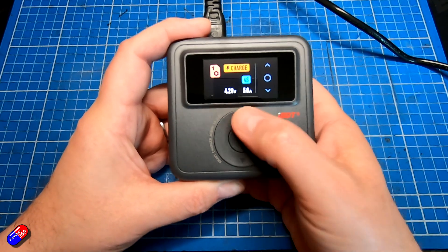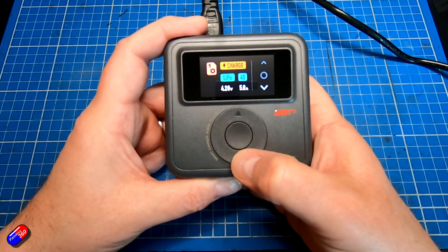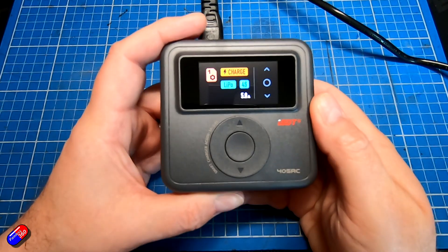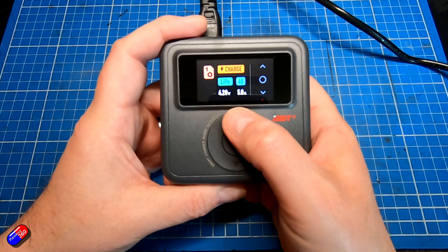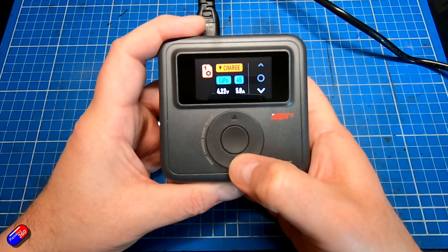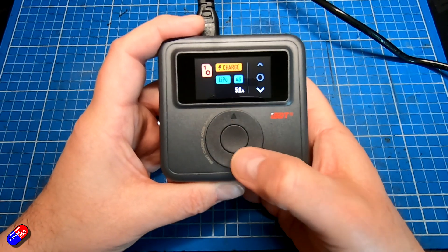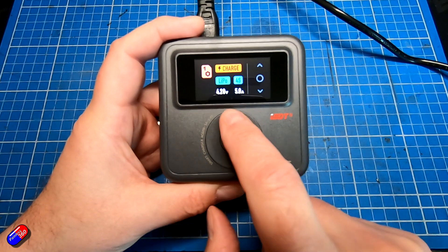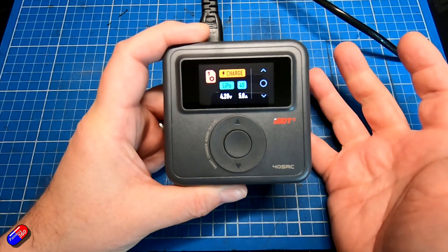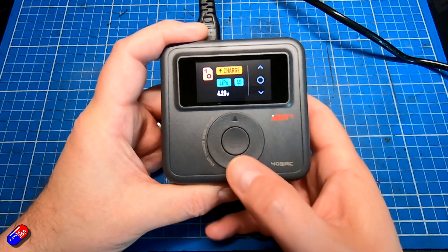Let's go back to LiPo, since most of us will use LiPo or LiHV. Hit enter, and then we have the option to set the number of cells. We can then set the voltage — the range on standard LiPo settings goes down to 4.15 volts and up to 4.25 volts. One quirk: pressing the up arrow makes the value go down and vice versa, which feels the wrong way around. You'd quickly get used to it, but it didn't make sense to my brain at first.